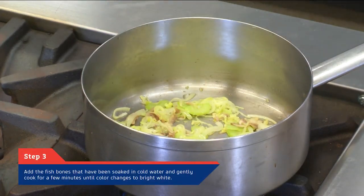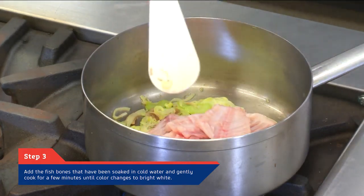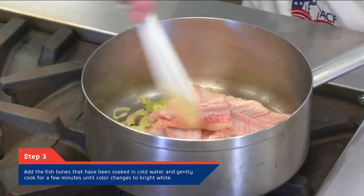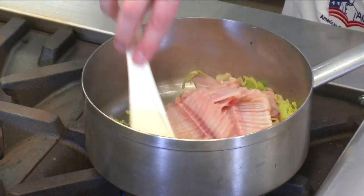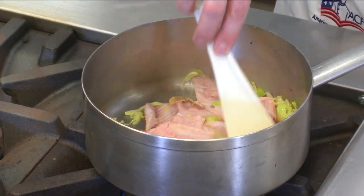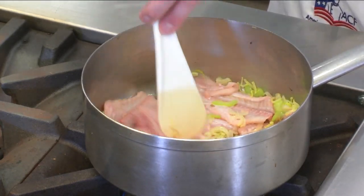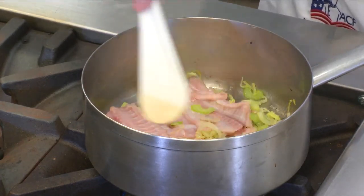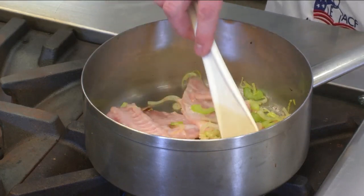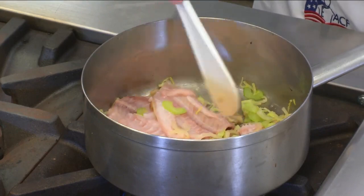We're going to go ahead and add our prepared bones. These are Dover sole bones that we've cut and soaked in a little bit of cold water. We want to cook them just gently for a few minutes — we just want to start seeing the color change to a nice bright white. Again, we don't want to develop any color. Fish fumet is a very delicate process; we want to do it nice and slow and yield a nice even color.